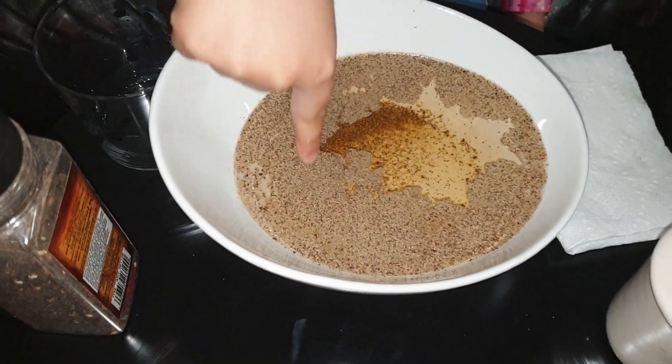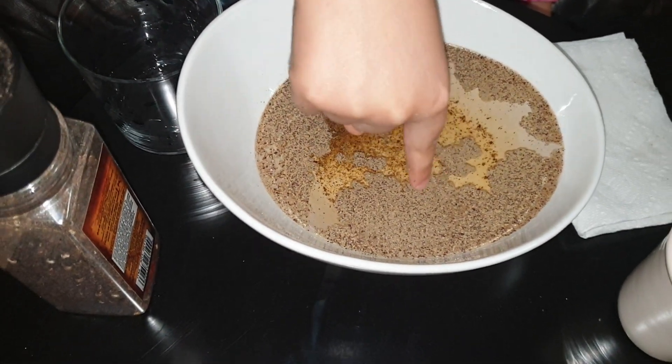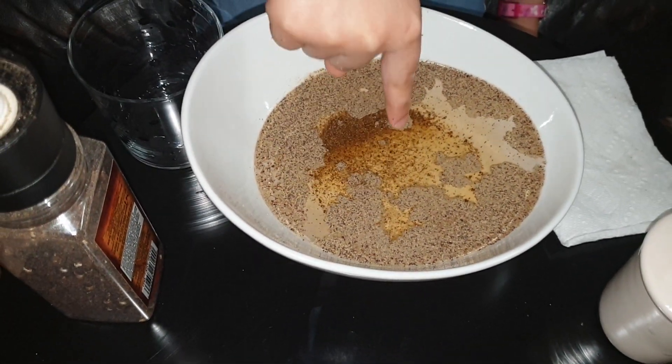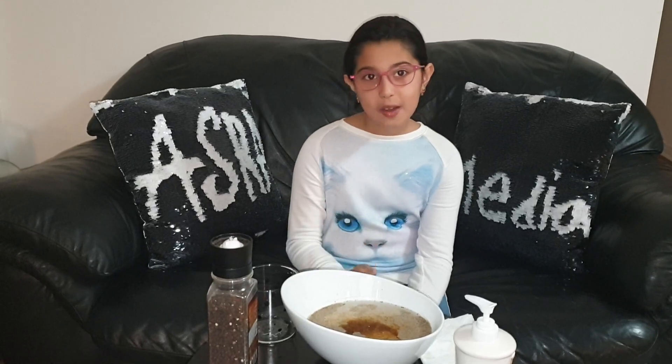Wow! That is cool — all the germs are running away from my finger just because it has soap on it. From this experiment we learned that hand washing with soap removes germs from hands. This helps prevent infections and viruses such as coronavirus.